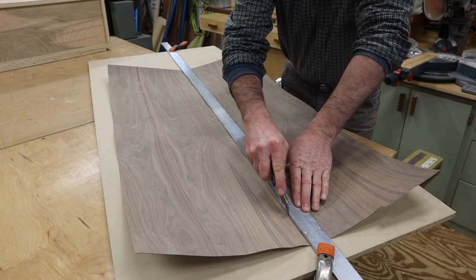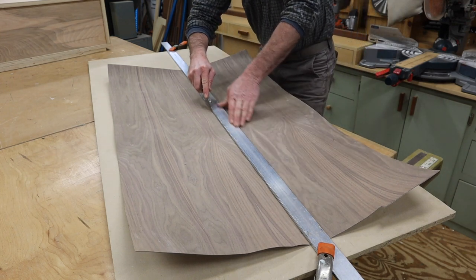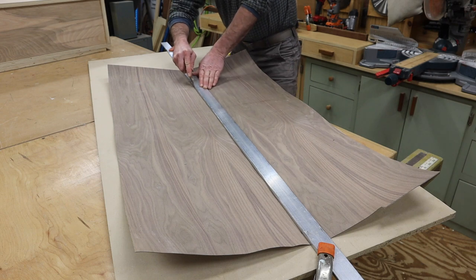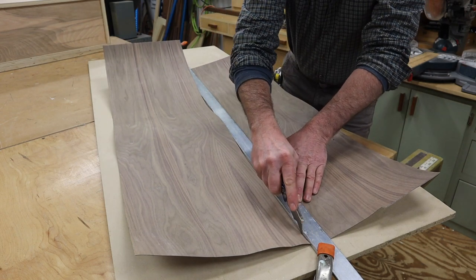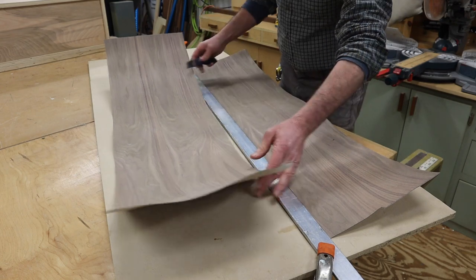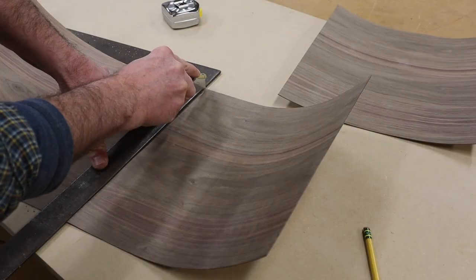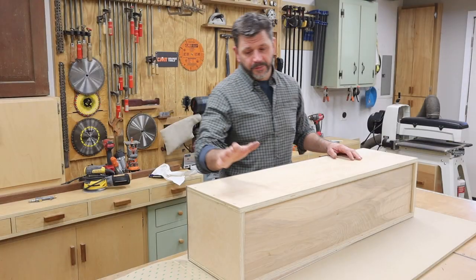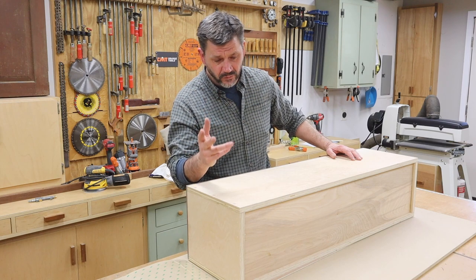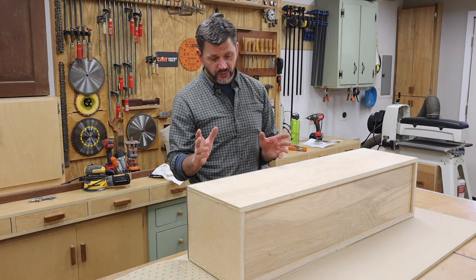For this project, I'm using a walnut peel and stick veneer. The first step is to cut the veneer a little heavy — I like to have about a quarter to a half inch overhang on all sides, and then I'll trim the overhang with a flush cut bit in the router. I've prepared the surface of the cabinet with two coats of water-based poly, sanding in between each coat to get a nice smooth surface.